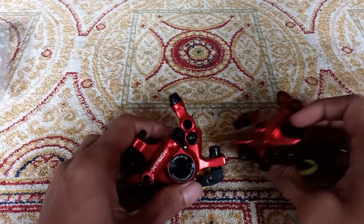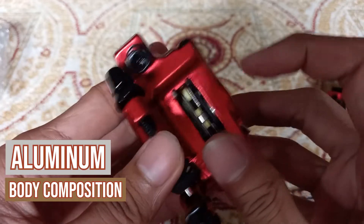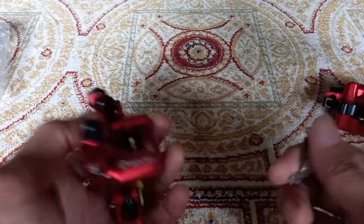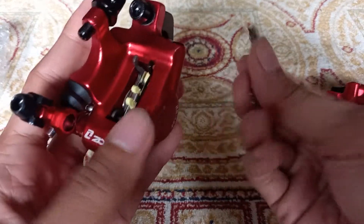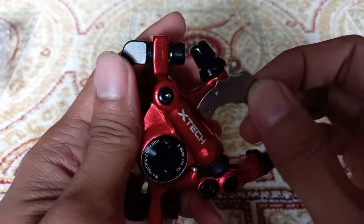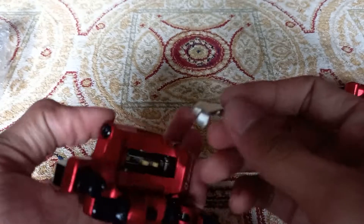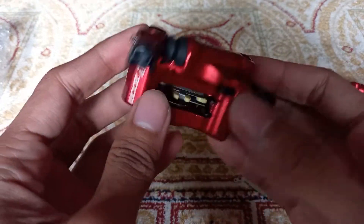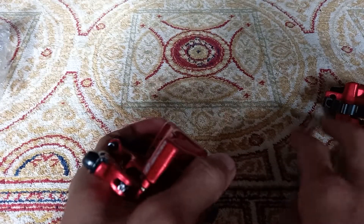Let's take a look at the body composition first. The body is made out of alloy. Let me do a magnet test — I have a magnet from a hard disk. Testing now: the body is alloy, this part is also alloy, aluminum here is alloy too. But the bolts are not alloy — they are steel. So most of the components are alloy, except the bolts.